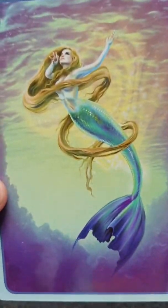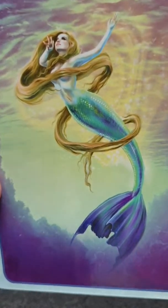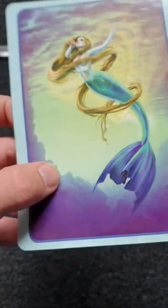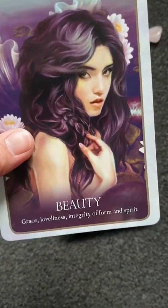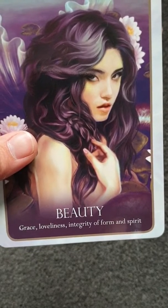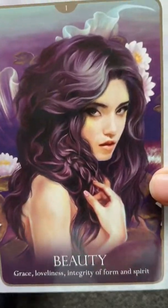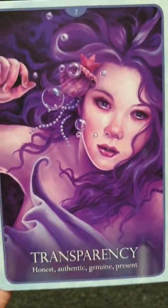So these are the backs of the cards — they are absolutely lovely, you can see every little detail. The card stock is quite thick. Number one is Grace — loneliness, integrity of form and spirit — and she's just absolutely gorgeous. I love this card; it's just full of colour.